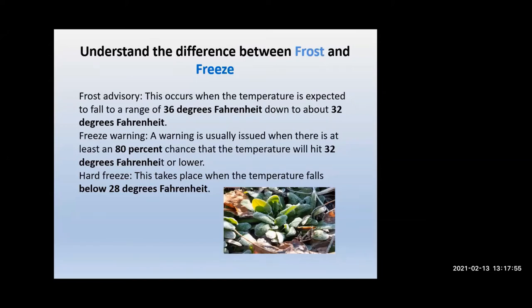A frost advisory occurs when the temperature is expected to fall between 36 and 32 degrees. A freeze warning is issued when there's an 80% chance the temperature will hit 32. A hard freeze occurs when the temperature is expected to drop below 28 degrees Fahrenheit. It's getting more difficult with changing weather to really determine when you'll see the last freeze. What we've been doing is using long-range forecasts — before I put things in during that spring-time period I really take a good hard look at the weather.